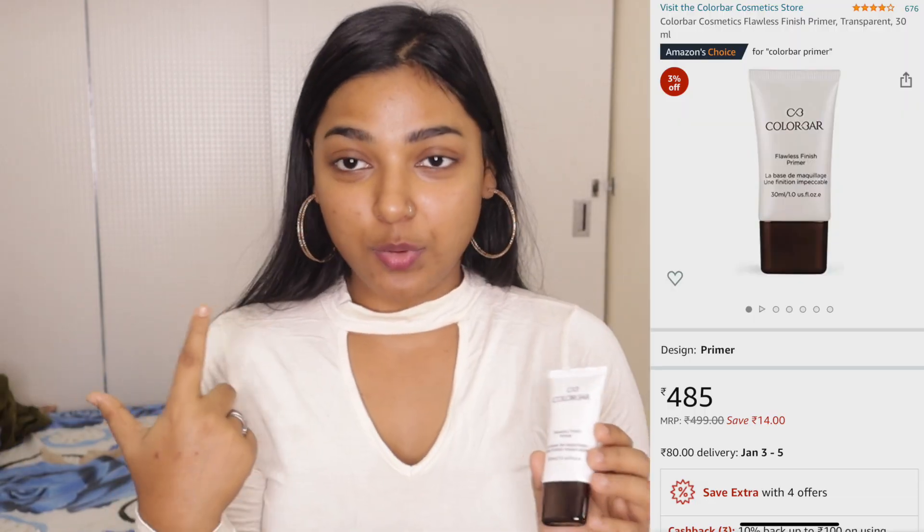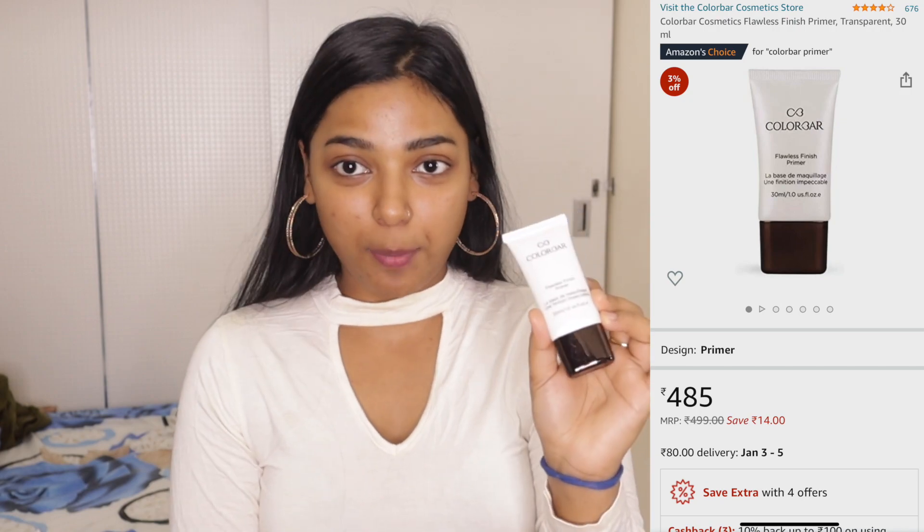Our next step is primer. Primer is really important to start your makeup — this is the base of your makeup. So this time I'm using this Color Bar Flawless Finish Primer. This primer is also very good. When I applied it, I could feel that my skin became really soft and it fills the pores, so the makeup won't get into our pores. I apply the remaining product all over the face.